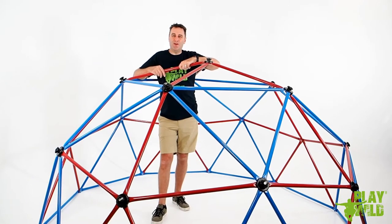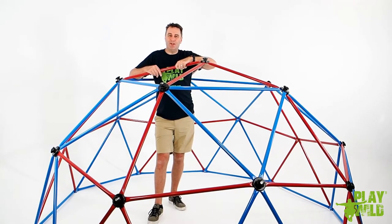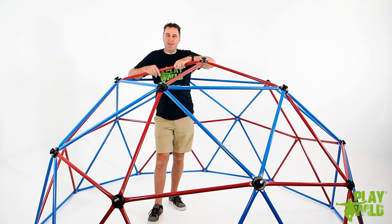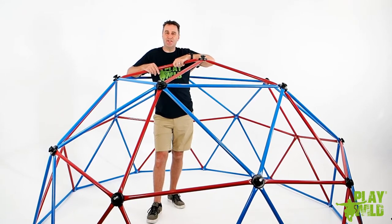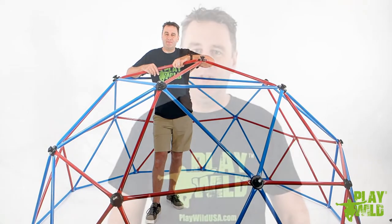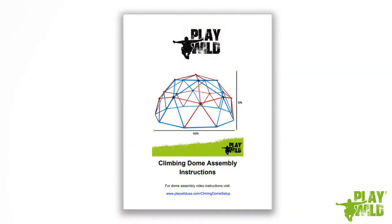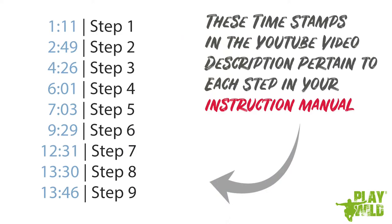Hi, I'm Ross from Playwild and in this video we're going to assemble the Playwild 10 foot climbing dome. Before you start it's sometimes helpful to have another adult on hand to help hold things and make sure you have a nice clear flat level surface to assemble the dome on. This video will follow the instructions that come with your climbing dome. If you've already started assembly and need help with a specific step, check the description below as it has timestamps associated with each step in the instructions.